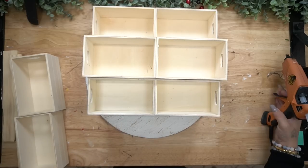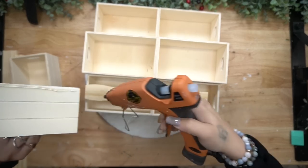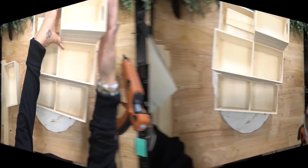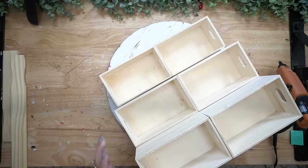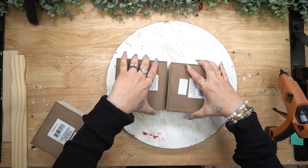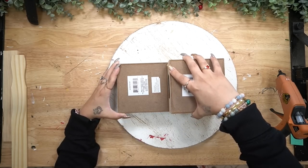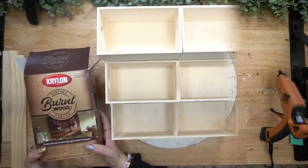Putting this together, all I did was take these boxes and do two in the front, the next layer has four, and then the next layer has six. So this is going to create kind of like a platform. Now if you have something else to prop your boxes up and glue them together in three different heights, then go ahead and do that. However, I only had the boxes to build it up.